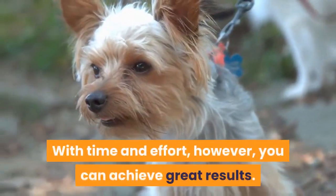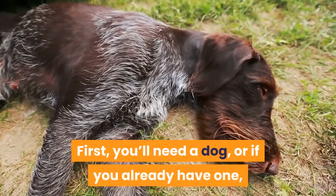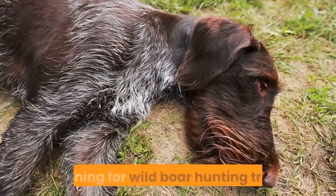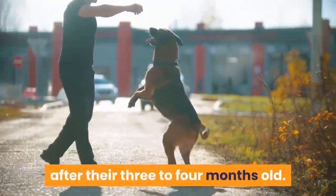With time and effort, however, you can achieve great results. First, you'll need a dog, or if you already have one, make sure they're old enough to start training for wild boar hunting trips. Generally, you can start training after they're three to four months old.